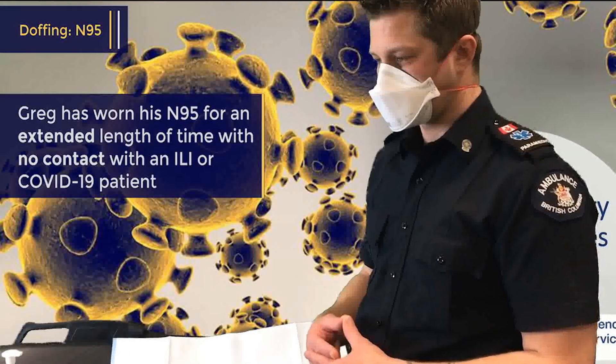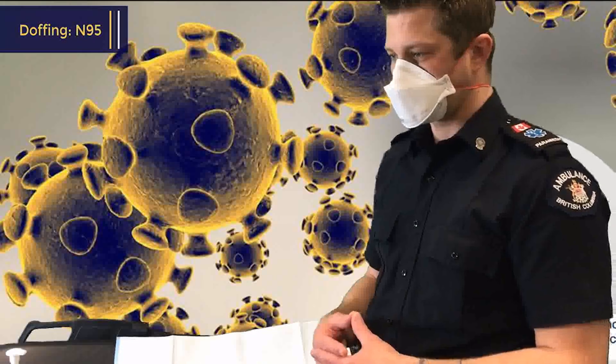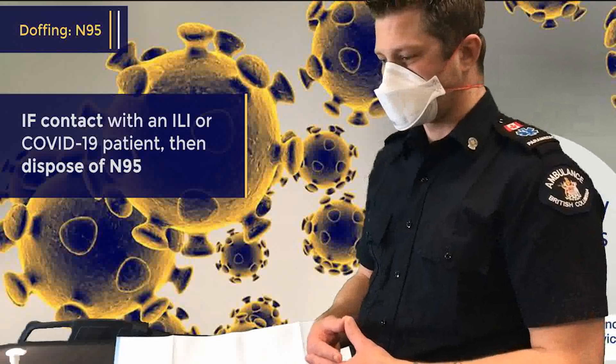He's not had any contact with a patient with ILI symptoms or COVID-19. If you've had contact with that type of patient, you should dispose of the N95 as normal and get a new one for your next patient contact.